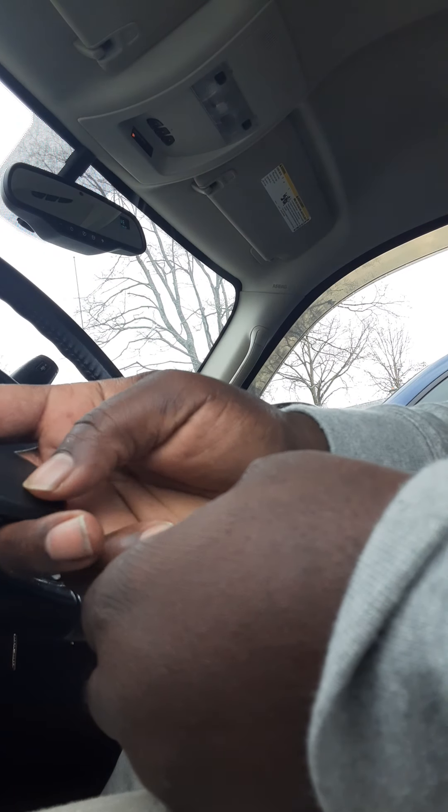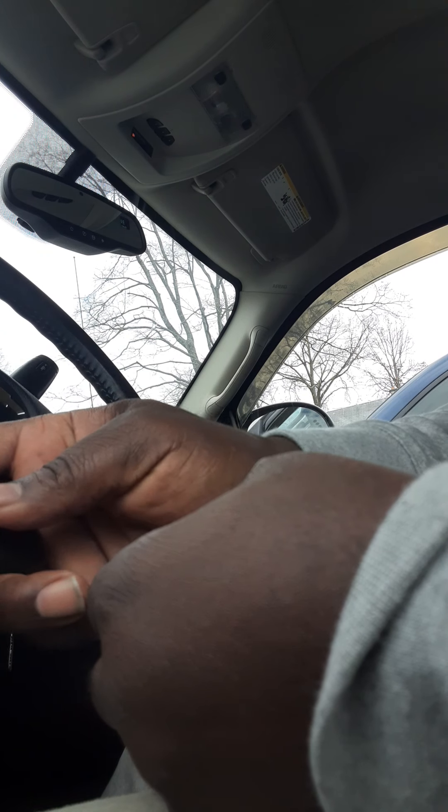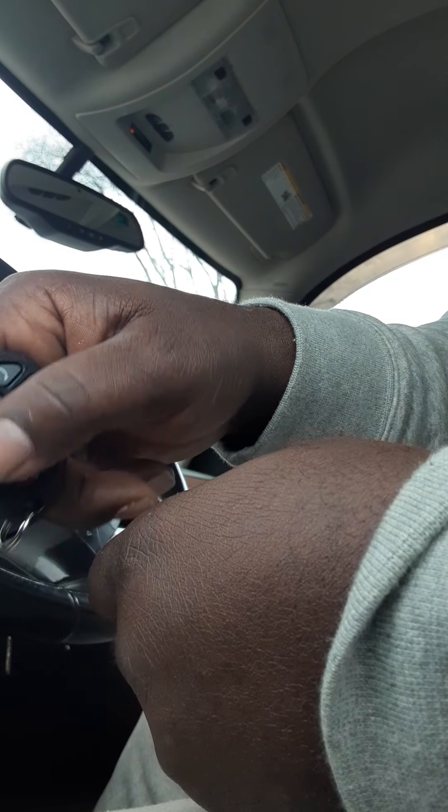But on this key fob the emergency horn doesn't work, and I thought I had an automatic start but I don't. So I'm gonna unlearn this one and then learn my new one.